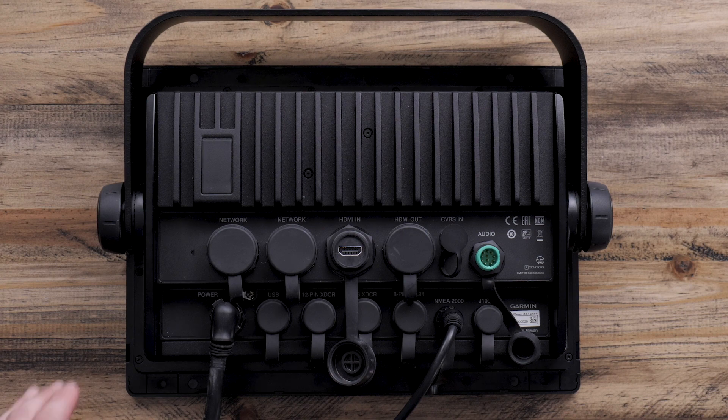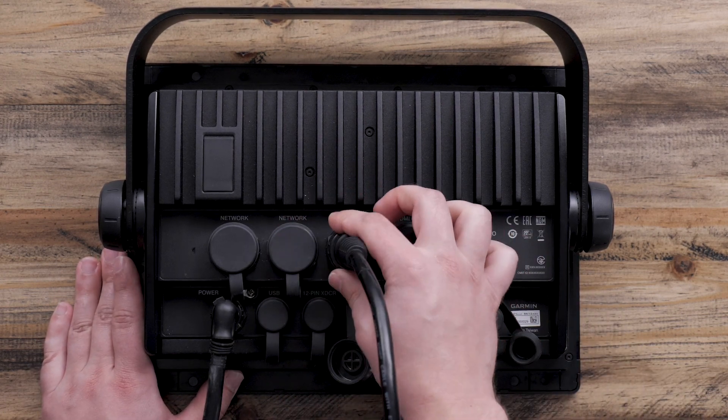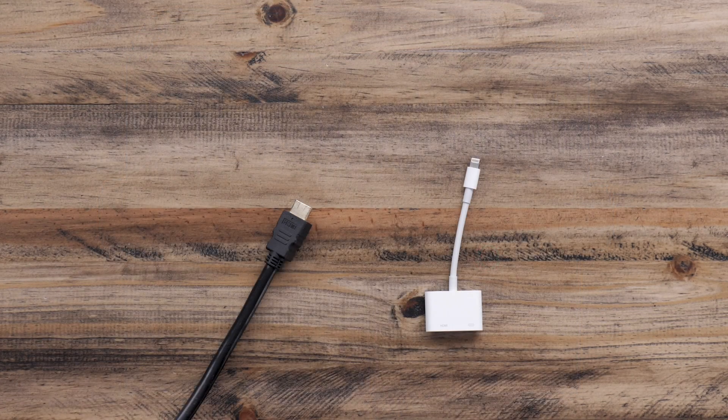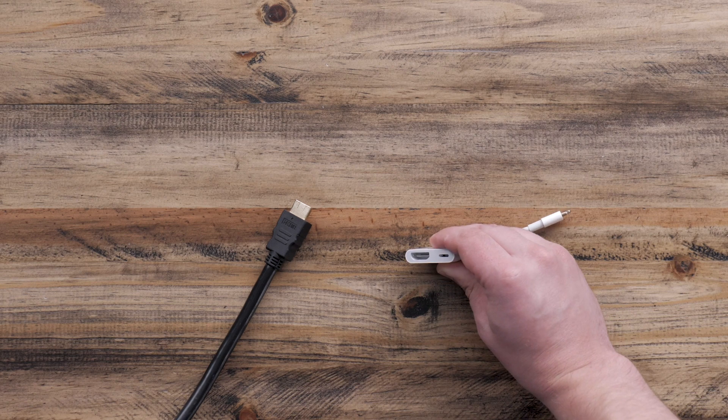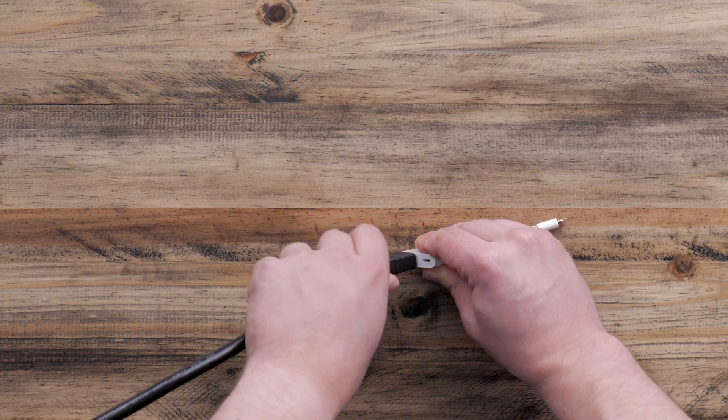First, we will connect the HDMI cable into the HDMI in port on the back of your device. Now, we will want to connect the corresponding HDMI adapter to the loose end of the HDMI cable.